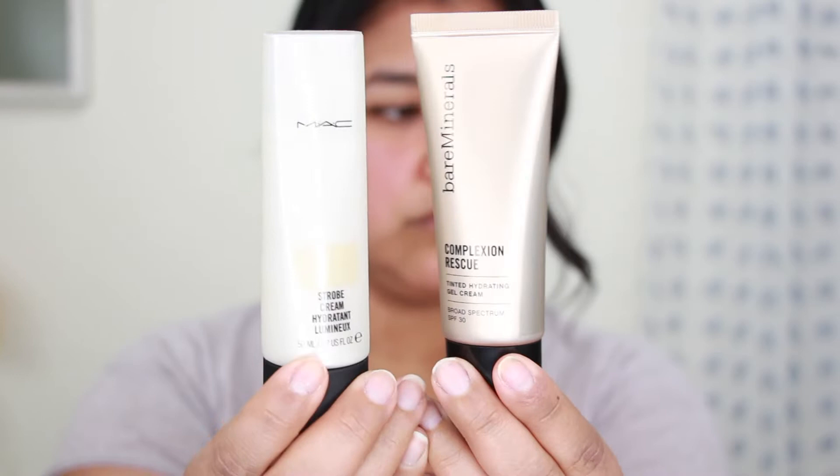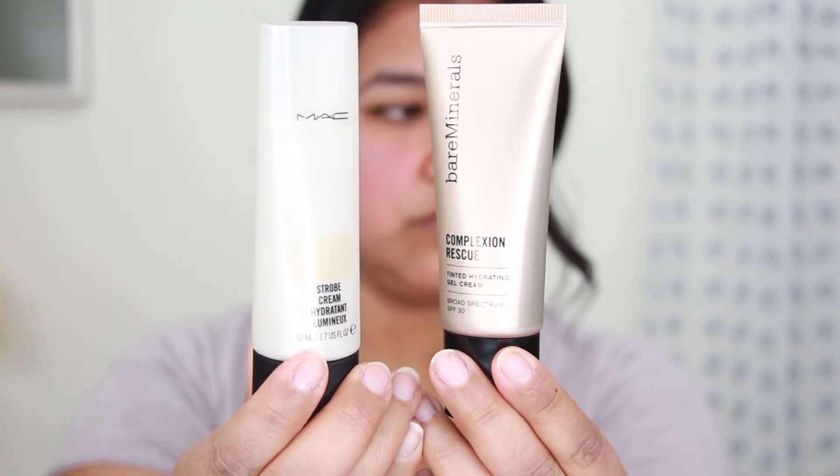The first thing we are going to go in with is the Bare Minerals Complexion Rescue — this is basically a tinted moisturizer, and I'm in the shade Dune 7.5. I'm also going to mix in a little dab of this MAC Strobe Cream in the shade Gold Light. The reason why I add the strobe cream in with the tinted moisturizer is because I just want to give my skin a little bit more luminosity. This strobe cream really gives my skin a really nice, natural glow. I actually love using this product on its own when I'm not wearing any makeup — it's a really good product just to give your skin a healthy glow.